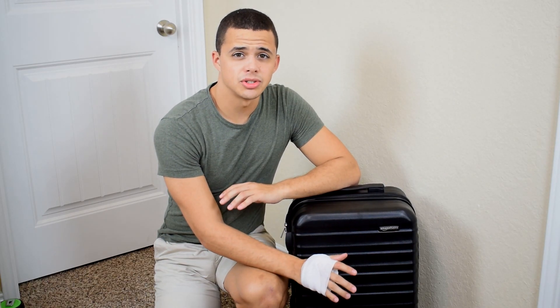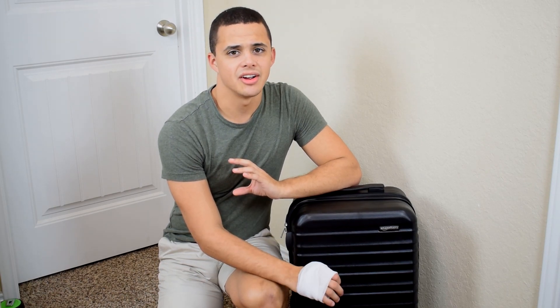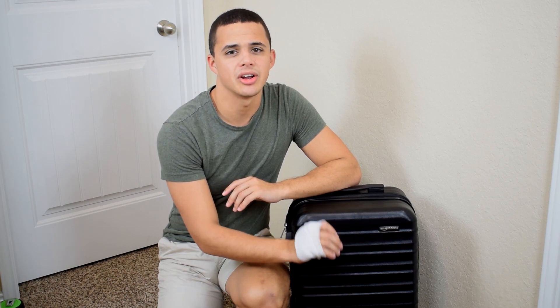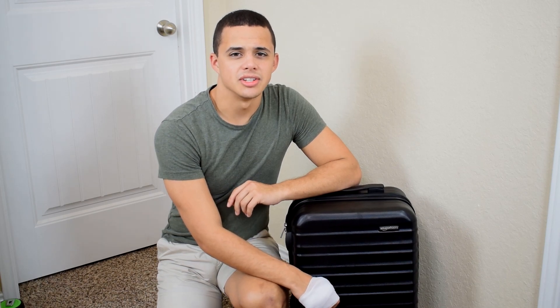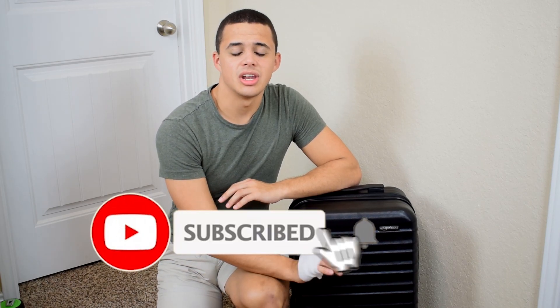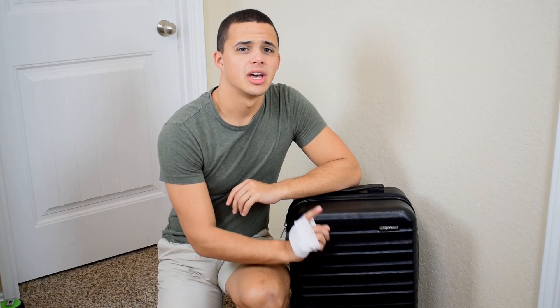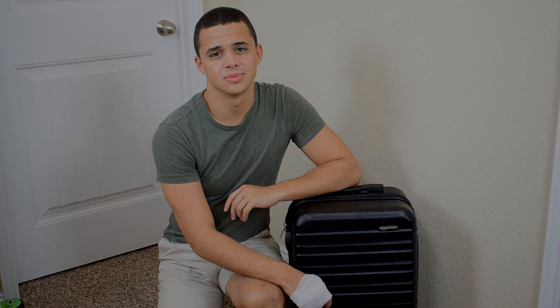So if you're in the market for a durable, reliable carry-on luggage, then the Amazon Basics 20-inch hardside carry-on suitcase is the perfect suitcase for you, no matter what airline you're flying on. And if you're in the market for a YouTube channel that has the latest travel tips, scroll down and hit subscribe and click that bell icon so you never miss an upload. Leave a like and share this video with friends. Thank you guys for watching — I hope to see you in the next one.